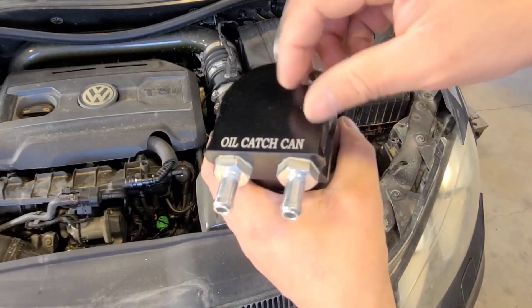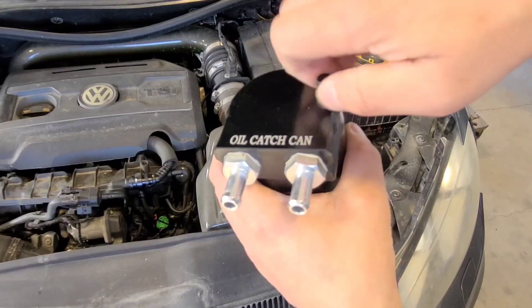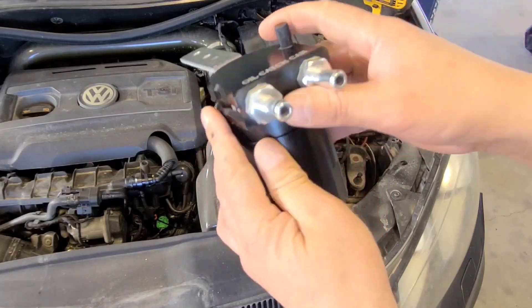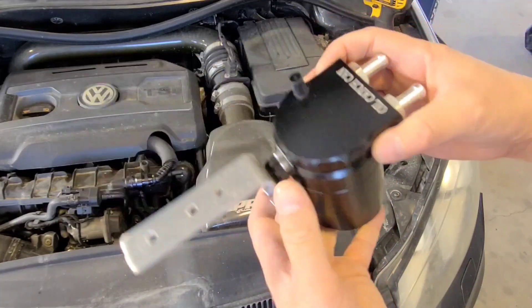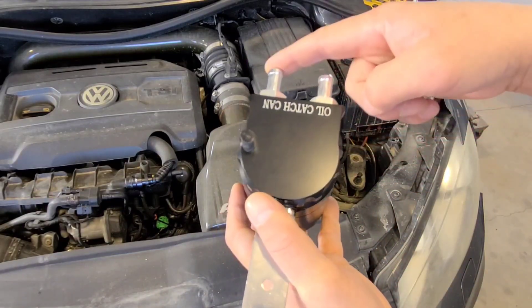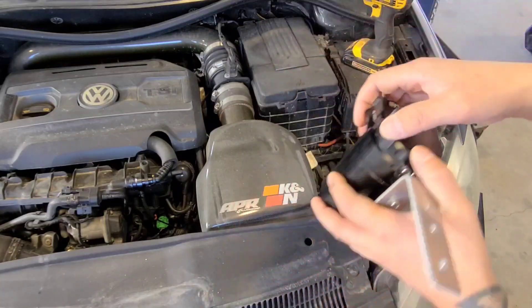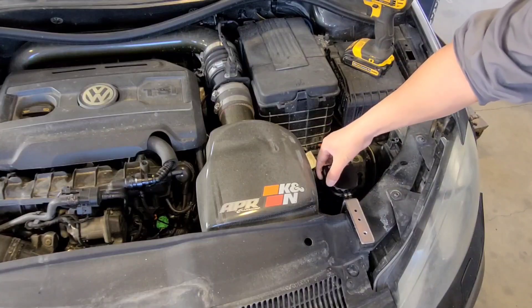It comes with this handy little dipstick which is kind of neat, so you can just check the level of the oil in there so you know if you have to empty the can or not. We're going to have from the crankcase in here and then from the oil catch can back to the intake. So just going to mount that over here on the radiator support.